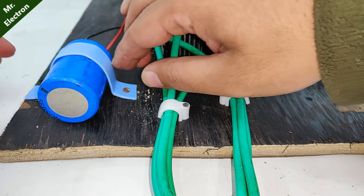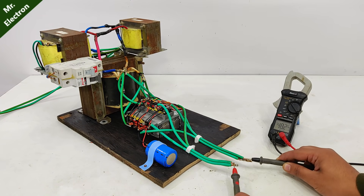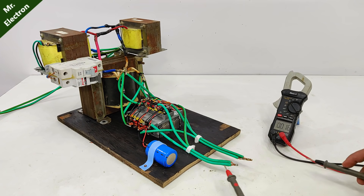So guys, the machine is finally complete. Let's do the voltage measurement. As you can see, the output voltage is 48.26 volts with a maximum output current of up to 35 amperes.